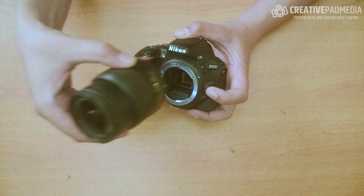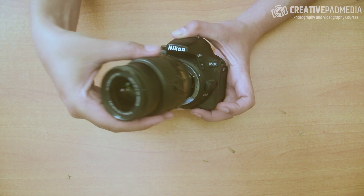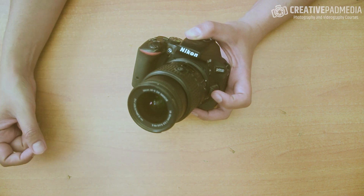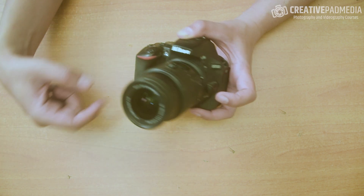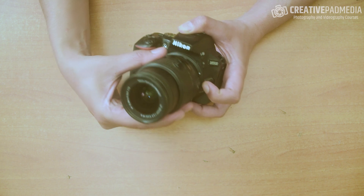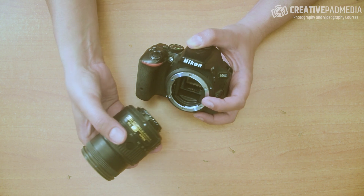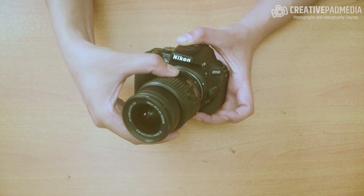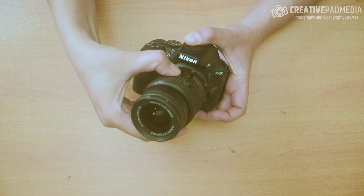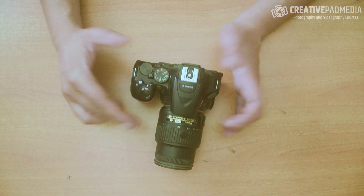When removing the lens, press the release button — in this case it's right here — keep it pressed and remove the lens. When putting it back on, the dots matter. This white dot and the white dot on the lens should align first, then just rotate until you hear a little click — that means it's locked. Just like this you can put different lenses on your DSLR or mirrorless camera.